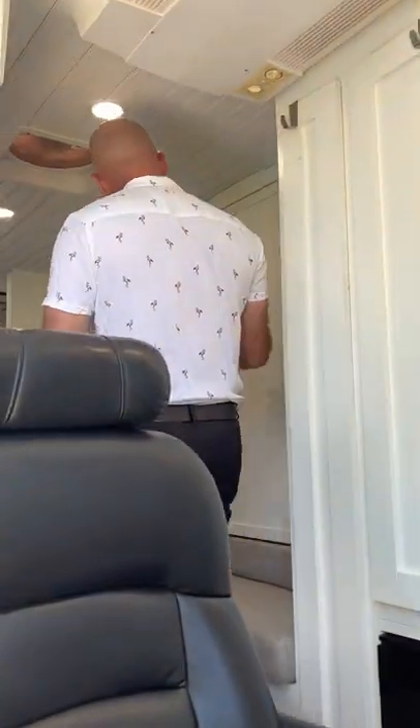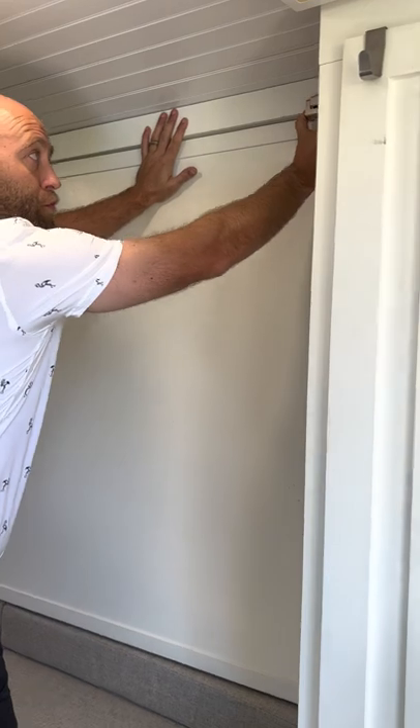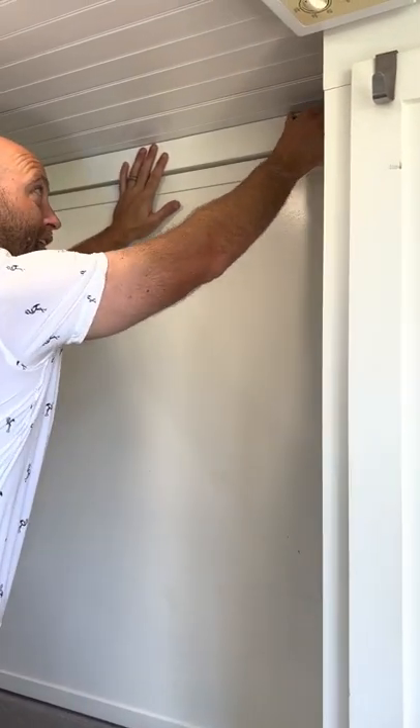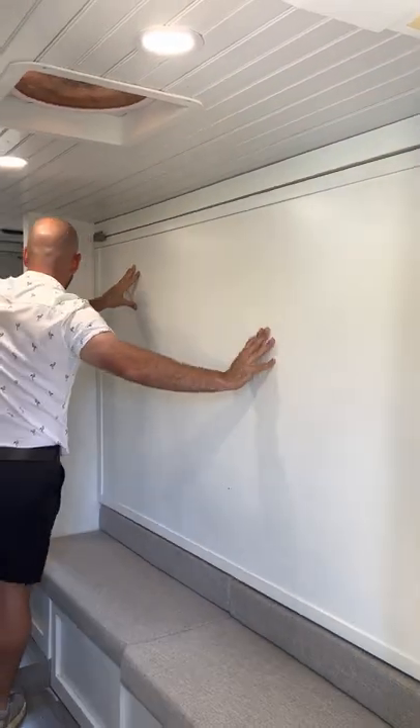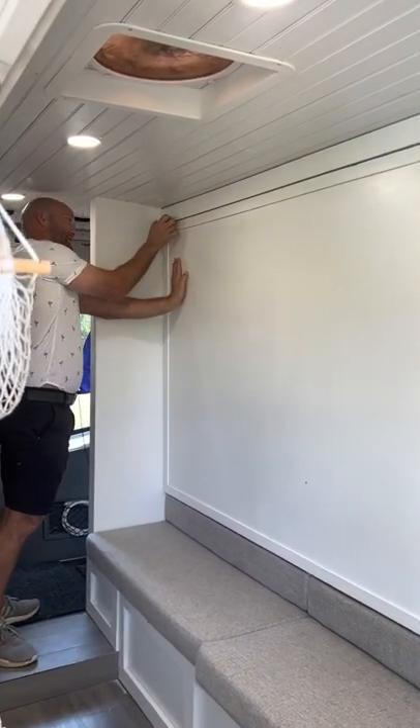We're going to go to our bed. There's two levers. First lever — I put a little bit of pressure and pull down on the lever. I swing out and walk it back. Pull down, swing out.